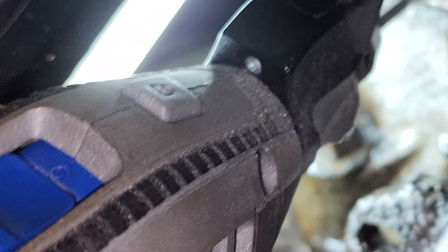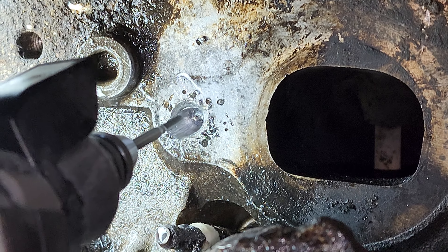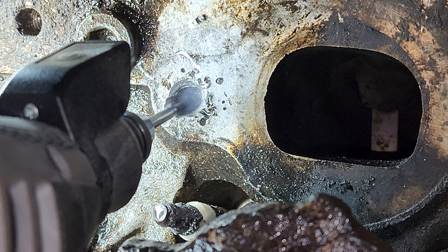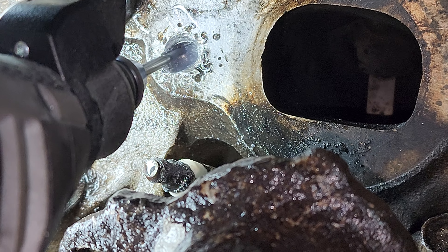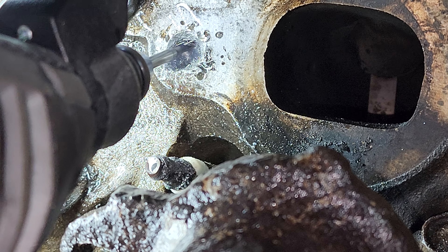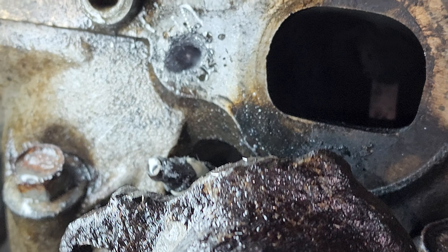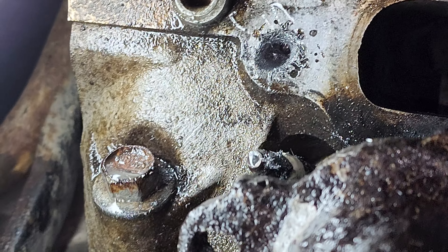See if I can get in here a little straighter. I have mine set to 20, and I use WD-40. And that is how you get it out.